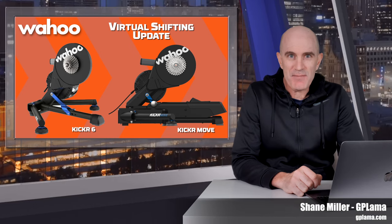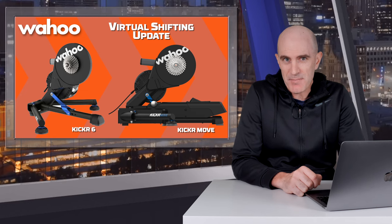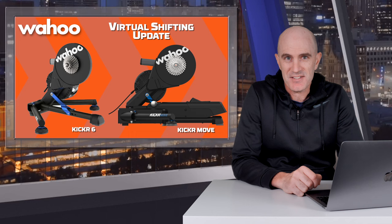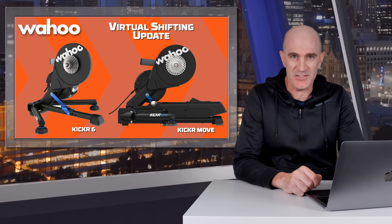Landing late this week and just in time for the weekend is an update to the Wahoo Kicker 6 and Wahoo Kicker Move smart trainers that allows them to take advantage of virtual shifting within Zwift. Owners of the Wahoo Kicker 4 and 5 will have to hold out just a little bit longer.